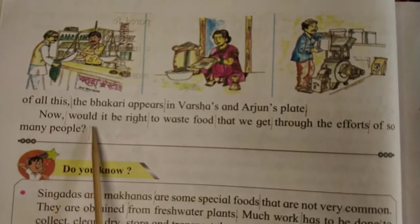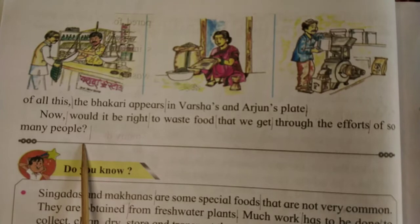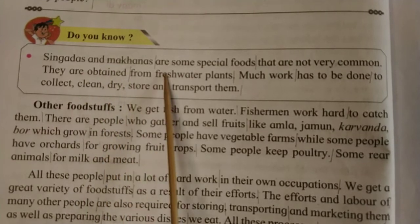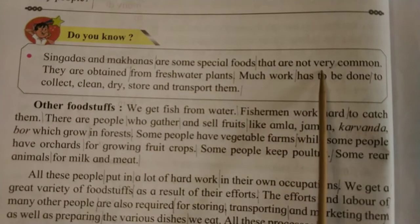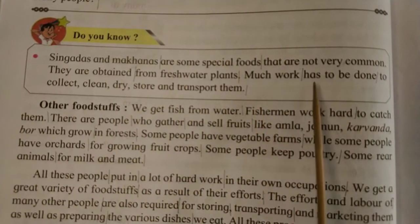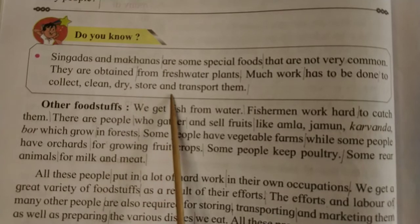Now would it be right to waste food that we get through the efforts of so many people? Singhadas and makhanas are some special foods that are not very common. They are obtained from fresh water plants. Much work has to be done to collect, clean, dry, store and transport them.